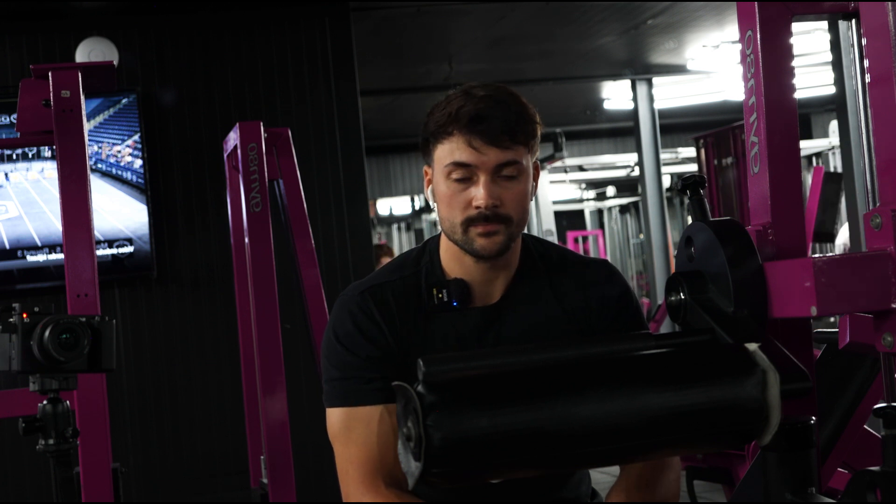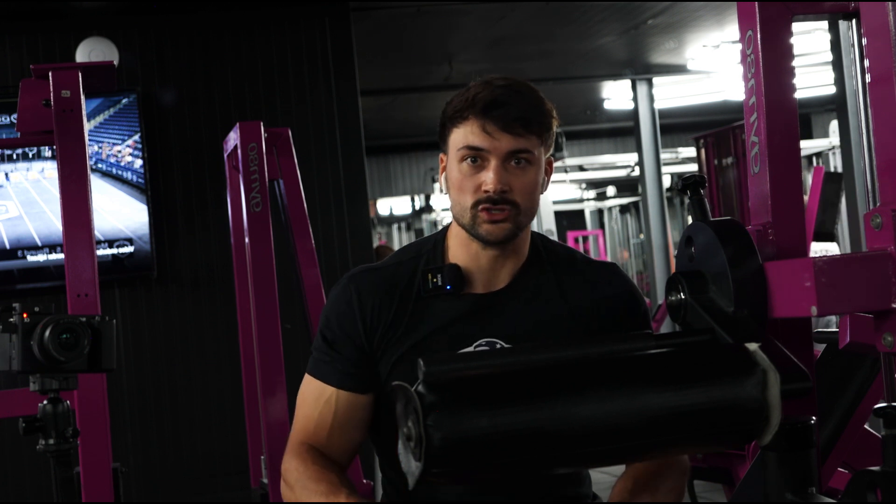Now we're finishing off and getting that extra juicy leg pump.